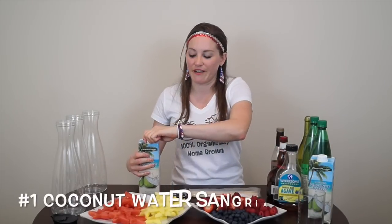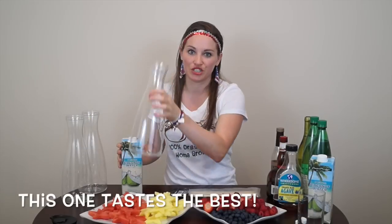The first one we're going to make is a non-alcoholic sangria. If you're not a drinker, use apple juice instead. But the first way I'm going to do it is with coconut water — refreshing, hydrating, full of potassium. It is nature's sports drink.